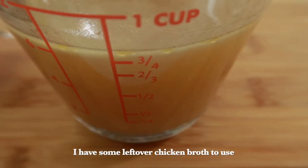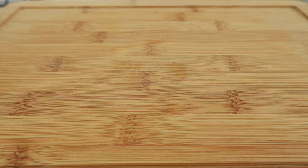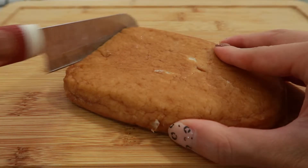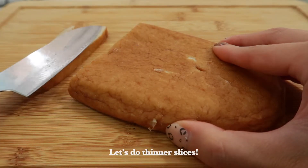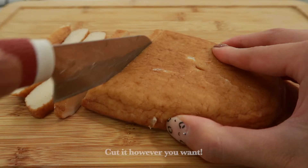I'm going to put them in my bowl for a second. I'll put it in my bowl. I want to put the cake on a bowl.